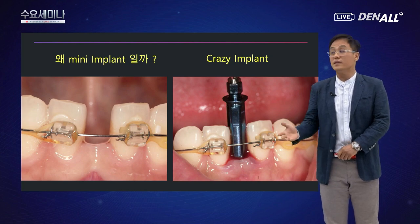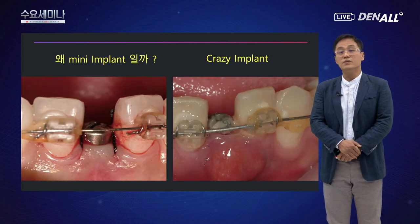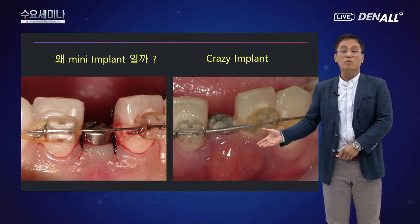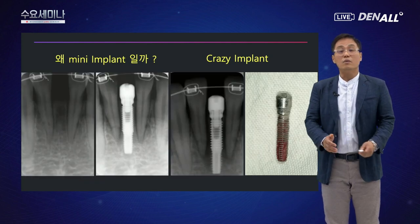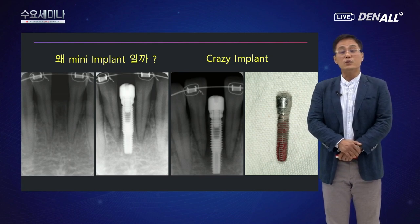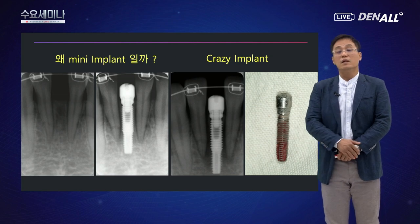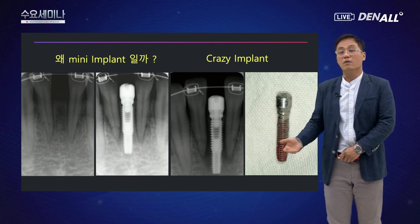지금 보시는 슬라이드 사진을 보시면 임플란트를 열심히 잘 심은 것처럼 보이지만, 수술 후 불과 한두 달 사이에 잇몸이 붙는 변화가 있었습니다. 술 전 치근단 사진에서 공간이 만들어졌고, 초창기 임플란트를 했던 시기라 단순히 치근단 사진만 보고 방향을 잘 심었다고 생각했습니다. 그런데 세 번째 사진을 보고 나면 안쪽에서 치아와 치아 사이의 골이 녹았고, 결국 임플란트를 제거할 수밖에 없었습니다.